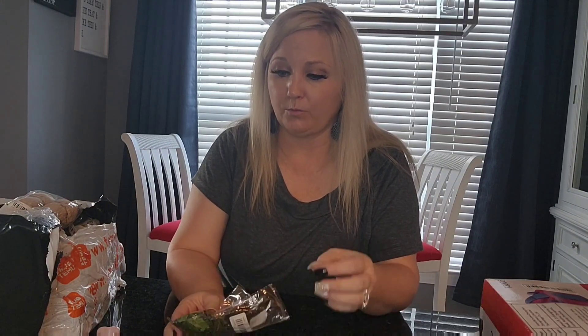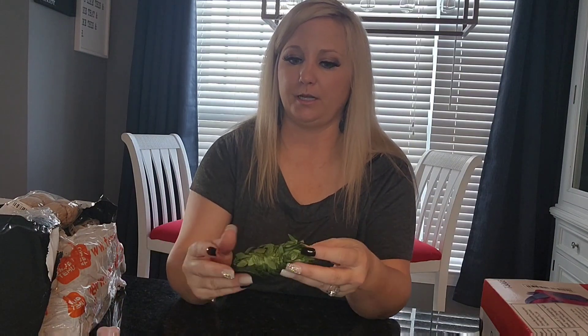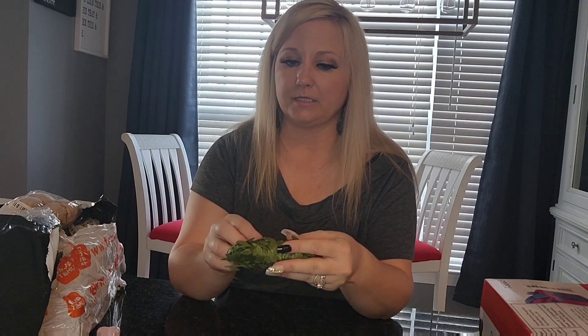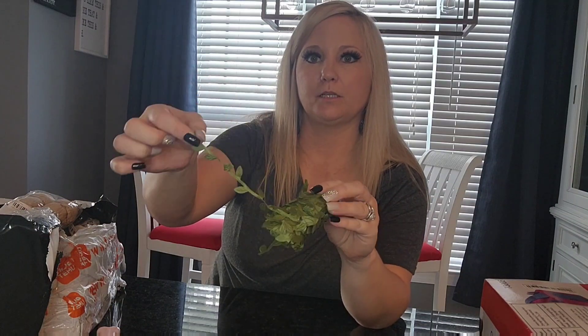This is another thing I got for the shower — it's greenery ribbon. It's basically ribbon that has little leaves on it. I just thought it was really pretty, and I could tie it around balloons, presents, or flower arrangements. I'm not exactly sure what I'll be doing with it yet, but I just thought it was really cute.